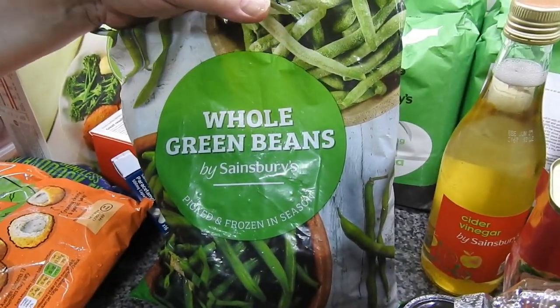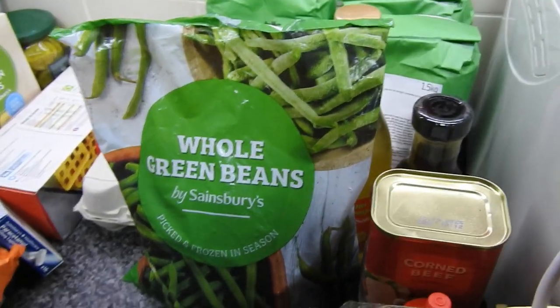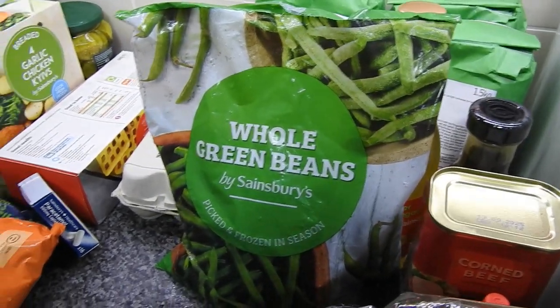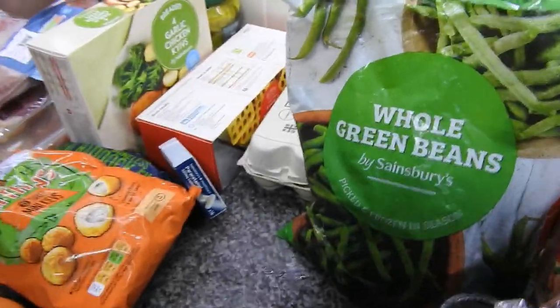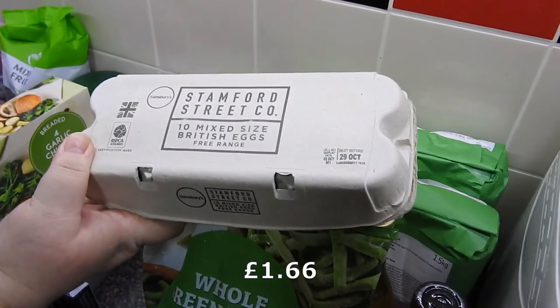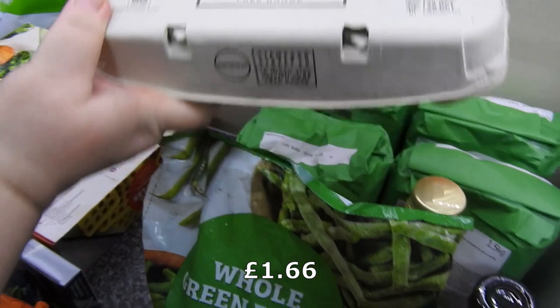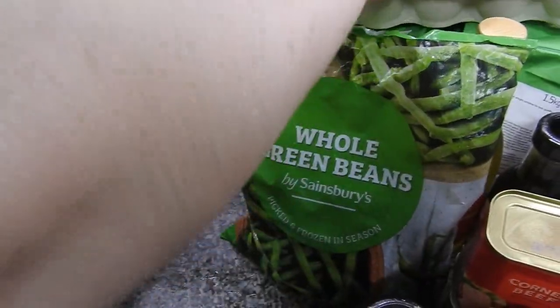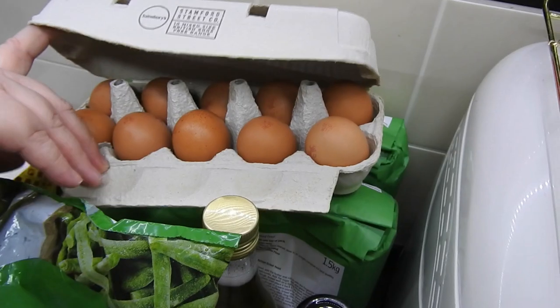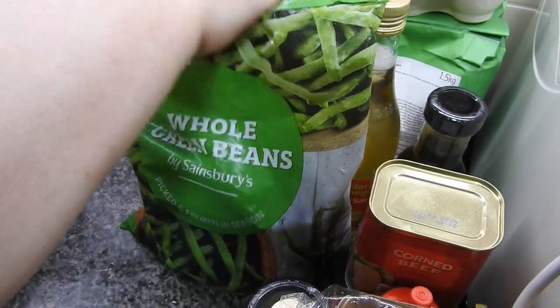Whole green beans — these are for Steve, well, everyone except me and the kids really. Just Steve, his dad and Elaine. That was the only eggs I could get my hands on, so I've got those ones. They're not too bad, and at least it says free range.